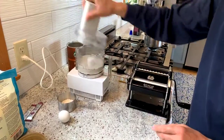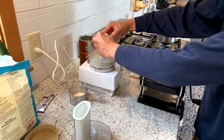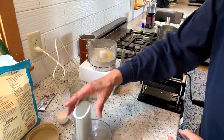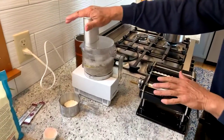I'm just using the metal blade in the food processor, and then we'll put in an egg. As always with the food processor, the texture you're looking for for pasta is small pellets that look like cooked couscous.